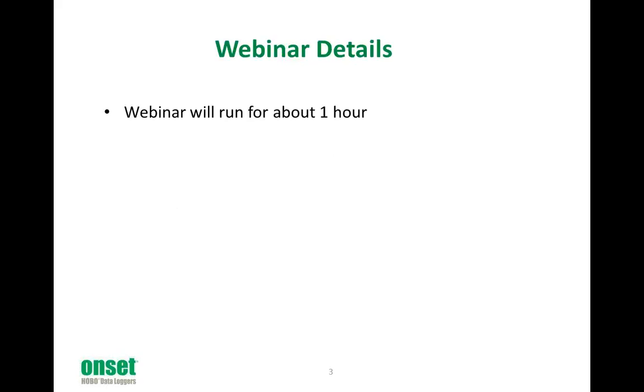The webinar is going to last about an hour, including time for questions. If you have questions, please type them into the questions section on your GoToWebinar control panel. I will address some questions as we go, but I'll probably save most of them for the end of each segment. If I don't get to every question during the webinar, we will follow up with you after the presentation. I am recording the webinar today, and you will receive a follow-up email within a few days with a link to the recording. This way, you can review the webinar at your convenience and share it with your colleagues. We are always looking for ways to improve our webinars, so please give us your feedback at the end. When the webinar closes, a short evaluation survey will pop up on your screen.